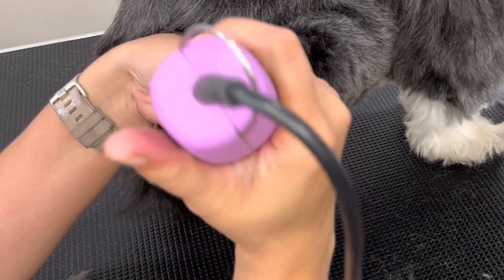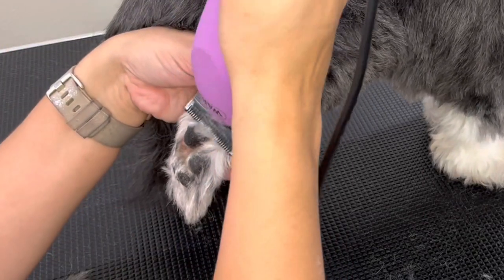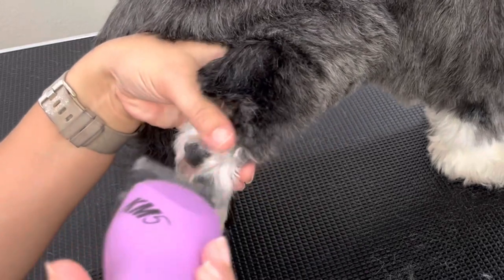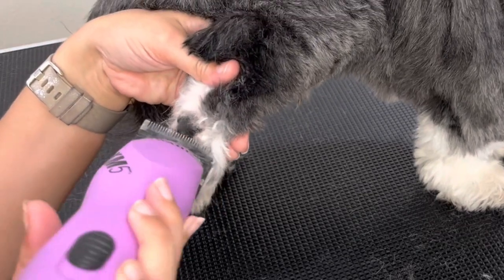You get a beautiful paw afterwards, and this is not painful for the dog at all. You just have to check every now and then and make sure that the clipper blade is not too hot, because you don't want to burn their little paw pads.